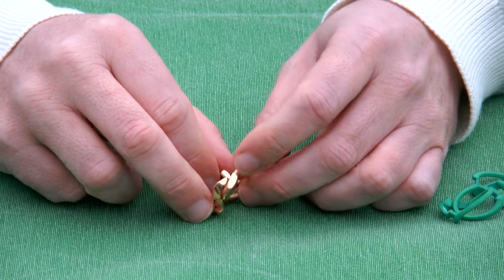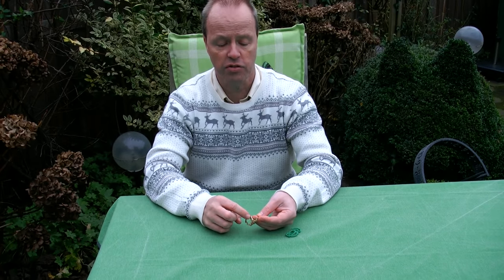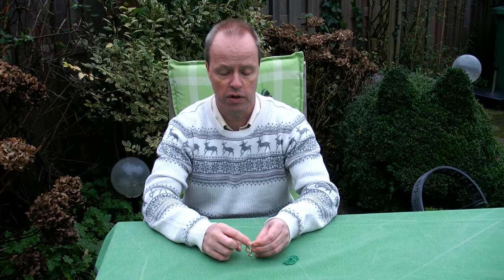My question to you is about the material. This is brass, which has this golden shiny color, and you have also seen puzzle rings of mine that have been made in silver. My question to you is: what material do you prefer, brass or silver? Thank you for watching.